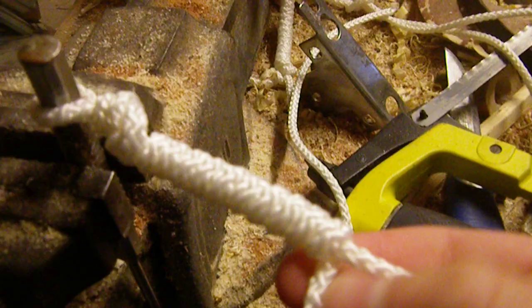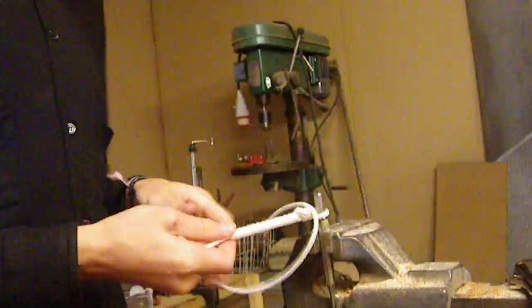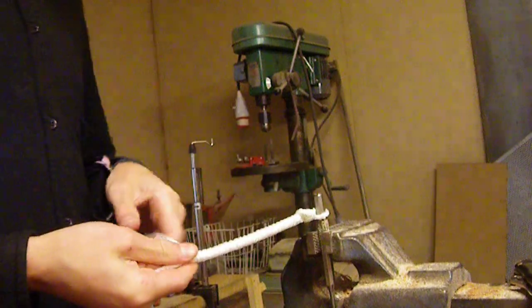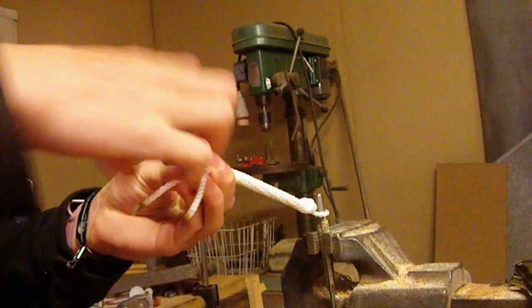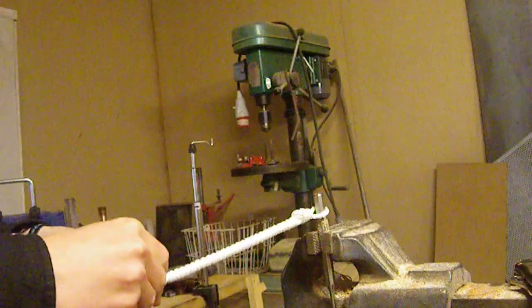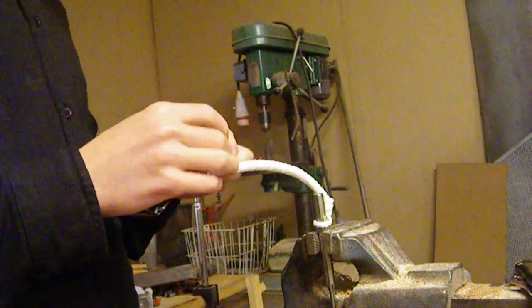I'll show you how it looks — wrap around and tighten it. When you have about 5 cm left, just make a simple knot, or 2 knots, and tighten the knot hard. Like that, and once again.